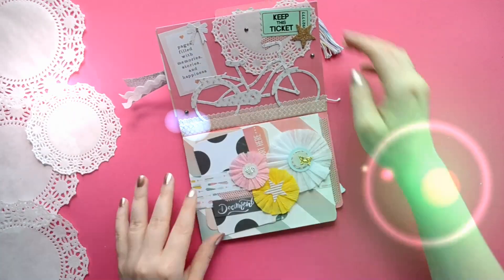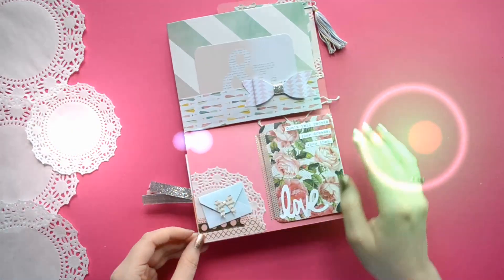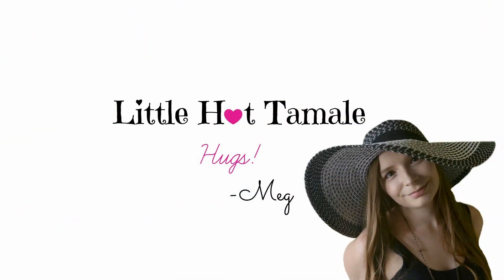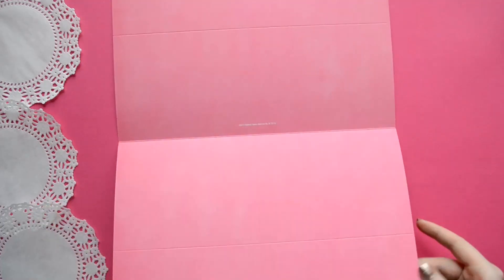Hello lovelies! This is Megan from Little Hot Tamale and today we're making a file folder album. So go get your craft supplies and let's get started!